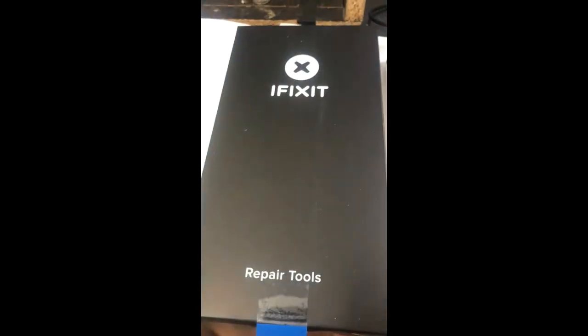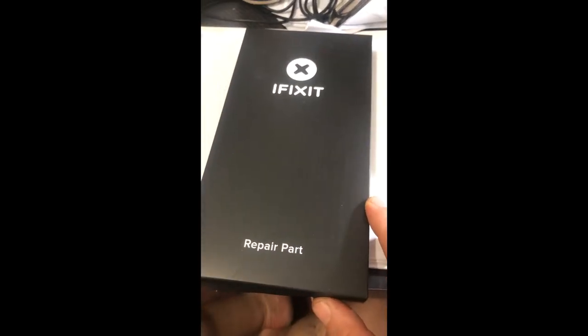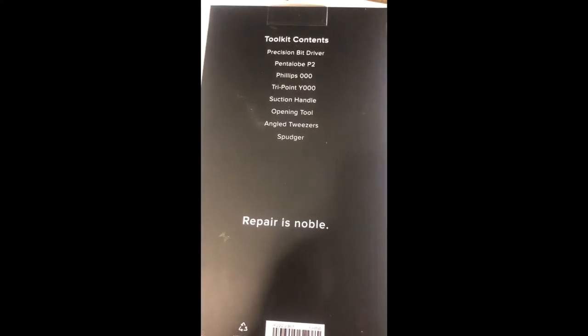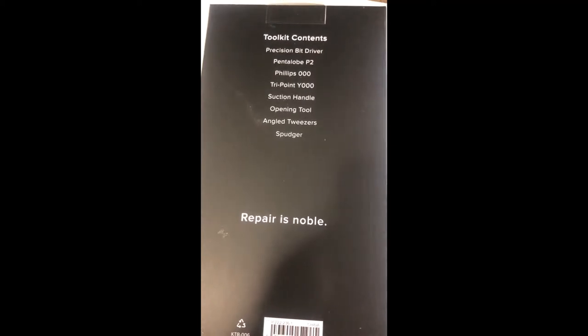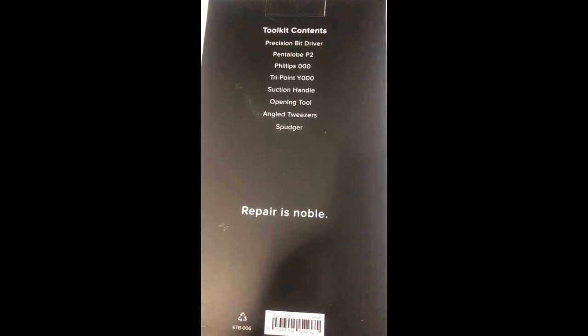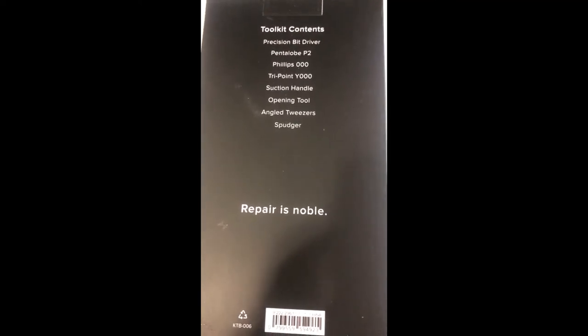This is going to be the tools, and this should be the repair screen. The kit comes with a precision bit driver, pentalobe P2, a Phillips triple-O, a tri-point Y triple-O, suction handle, opening tool, angled tweezers, and a spudger.